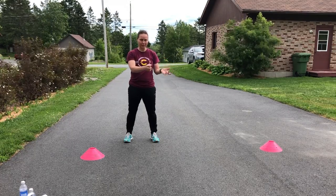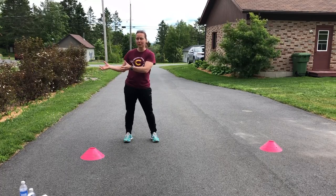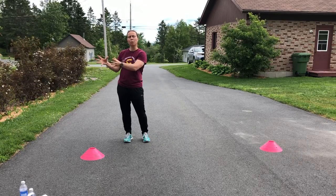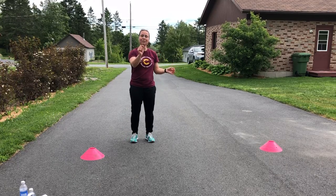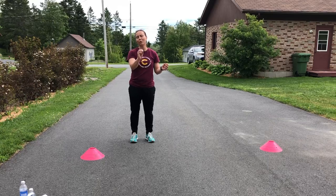Aerobic plyometrics is different than pure plyometrics. Pure plyometrics is a full intensity drill — you're going to jump at 100% and rest fully to work on your power. With aerobic plyometrics, we're jumping at 70% intensity only, and we're going to rest for 30 seconds.